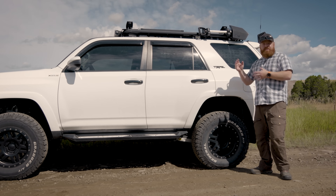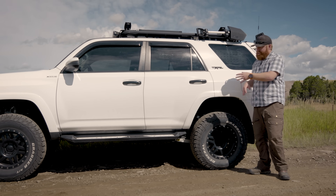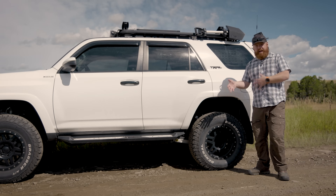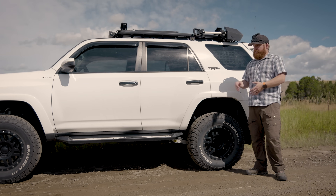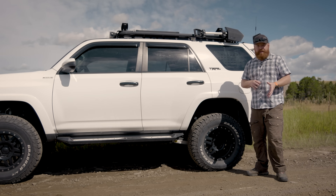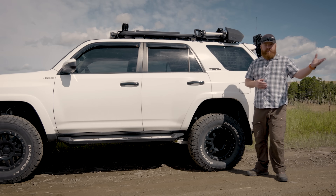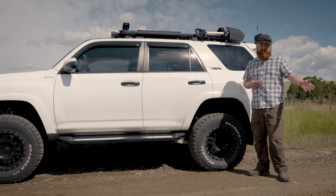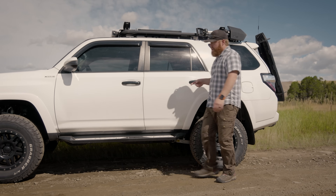I also have plans to add a winch and maybe a full front bumper — not sure what's going to come first. I do plan on adding weight, so by planning ahead I made sure the suspension would be ready for it, instead of adding the suspension, then adding the weight, then having to change the suspension again. It's extremely important to plan out your build. Even if you're starting from scratch, make sure those springs can handle future weight so you're not doing the work twice.